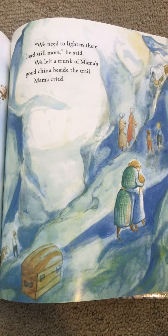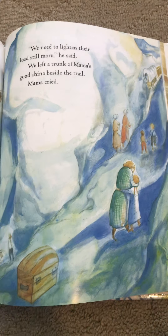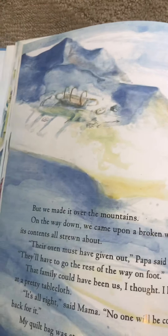I see a box there but the people are walking. I wonder what's there — what do you think that could be?